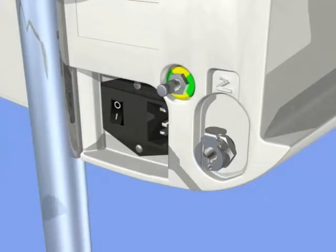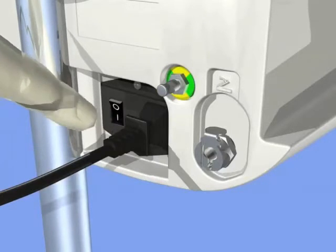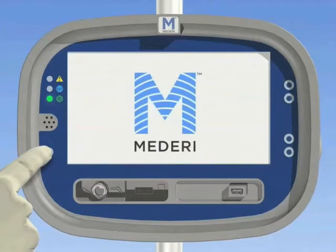After installation, plug in the RF generator and turn on the main switch on the back of the unit. A self-test will automatically commence. The red, blue, and green LED lights will be active. When the red and blue lights go off and the power light is flashing slowly, press and hold the power on mode button for at least 3 seconds until the Mederi logo appears. The generator will automatically go into setup mode when it is ready.